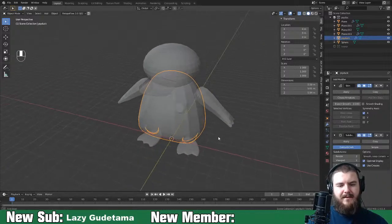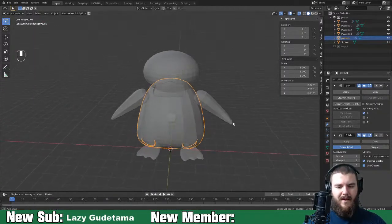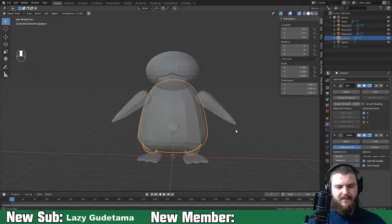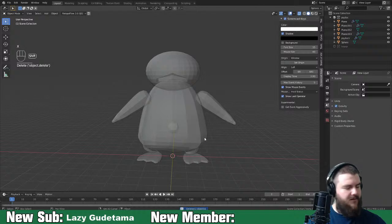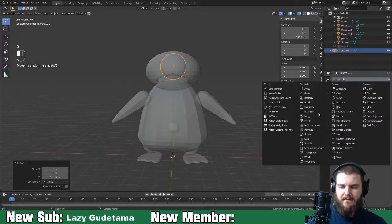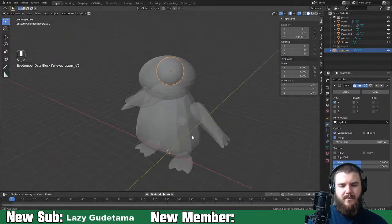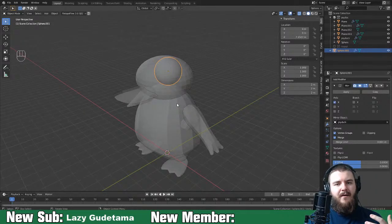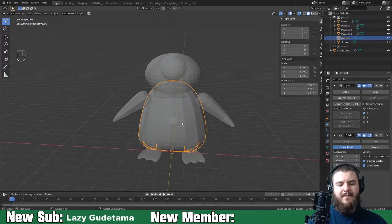We've got the tufts of the hair and the eyeballs. For the eyeballs, shift+A, we want some UV spheres. Move this up and add a mirror modifier. This time we're going to mirror across the body rather than the head, because the head isn't going to be there forever. We want the point of origin mirroring across this body, since all additional pieces will join to the body itself.